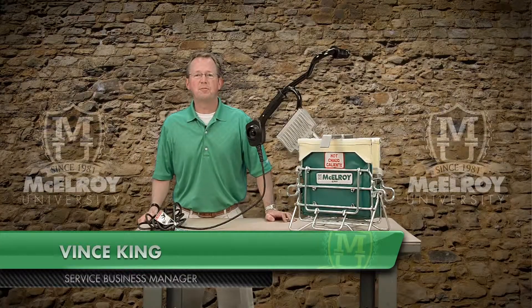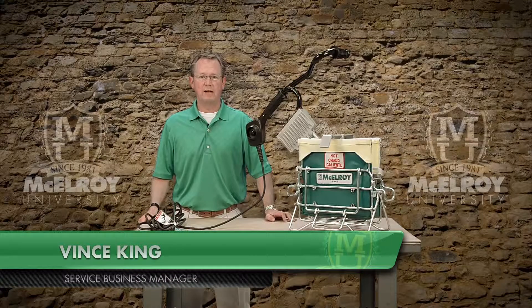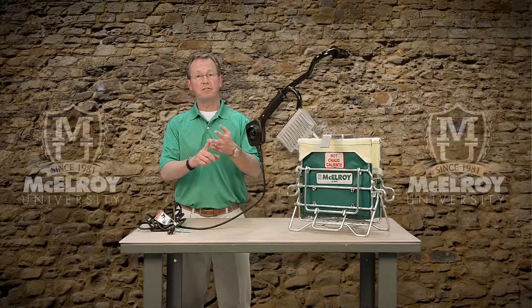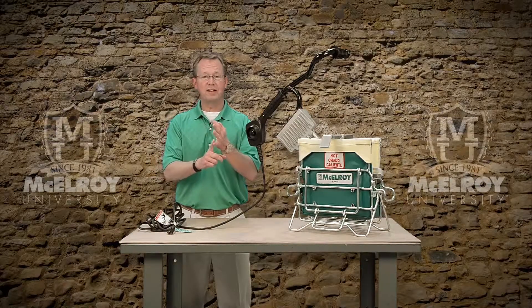Hi, I'm Vince King, Service Business Manager with McElroy Manufacturing. Today I'm going to go over the McElroy heaters for our mid-range machines, the 28, 250, 412, and 618.